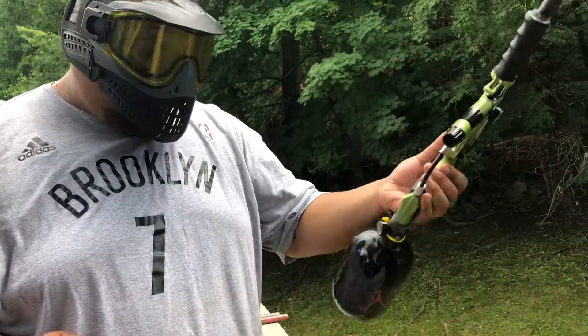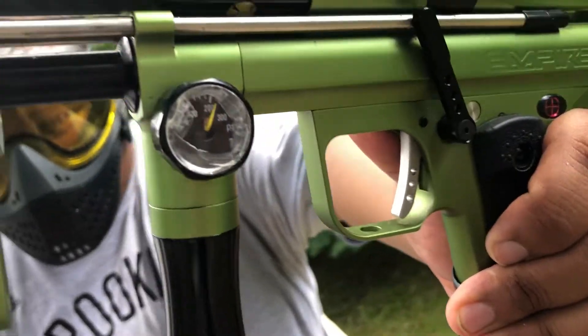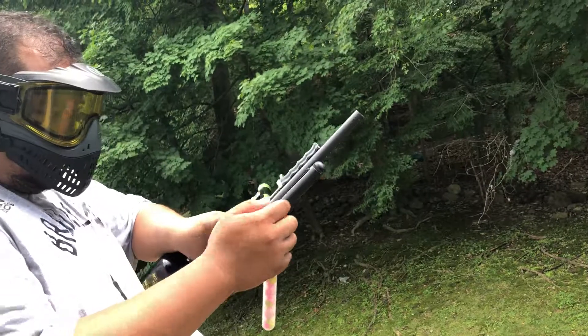Just taking a short video to show you that it's functioning. One little issue though is the dial — the gauge face is cracked a bit. Other than that, functionally it's fantastic. So let's do a little shooting video.